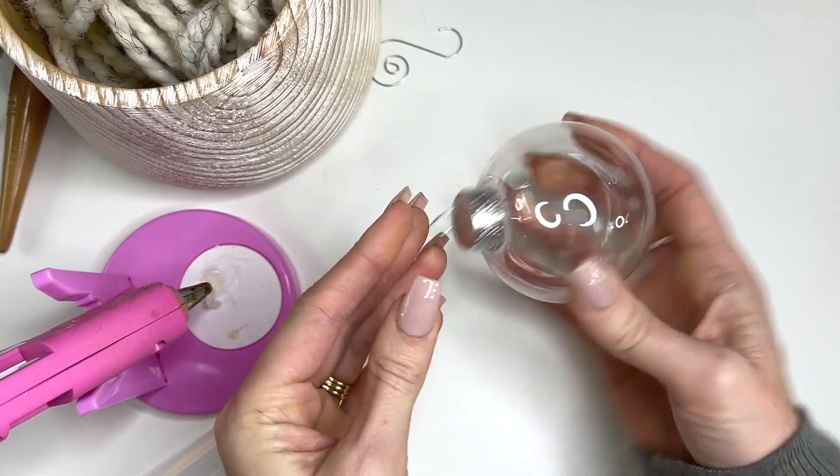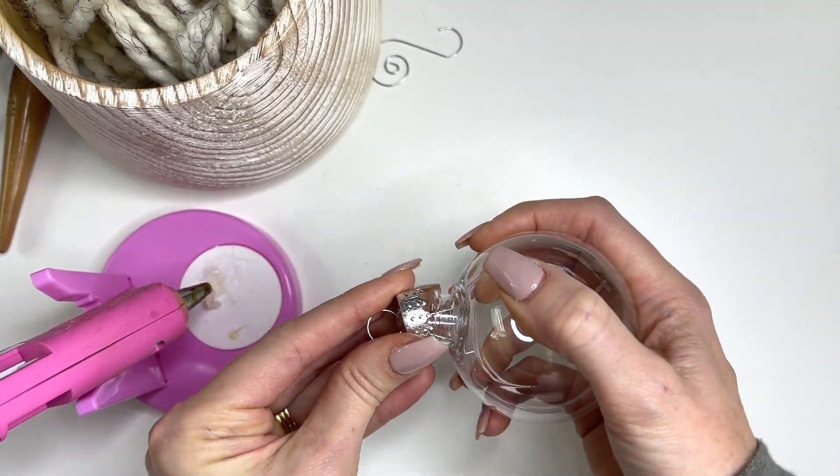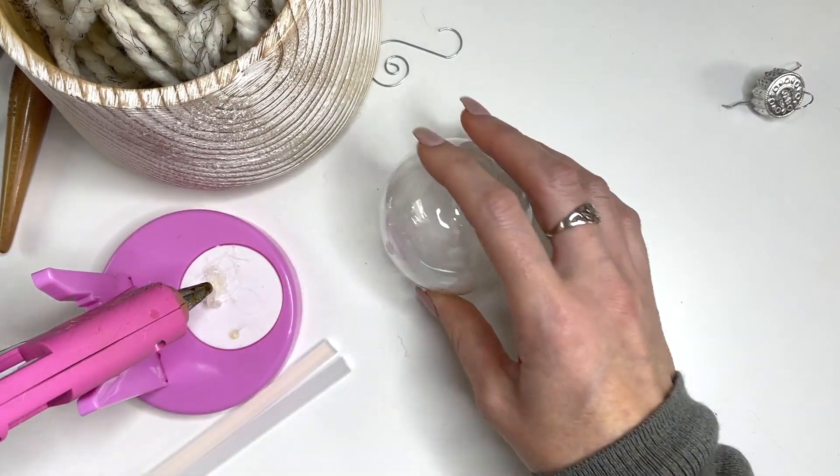I just picked these up from the dollar store — I got a two-pack in this size, but they do have larger ones as well, which are really nice. I'm just going to pop that off and start down here at the bottom.